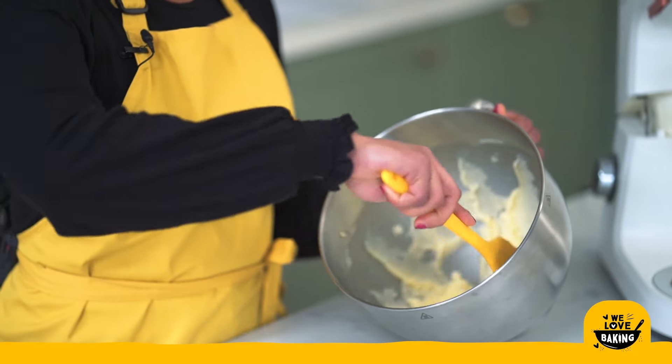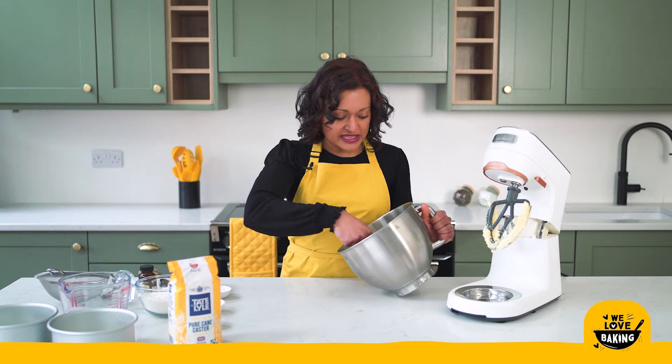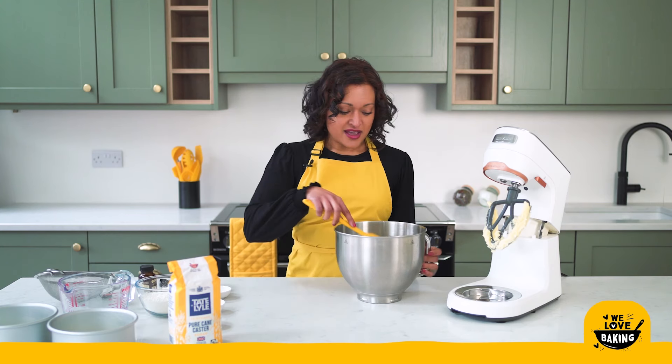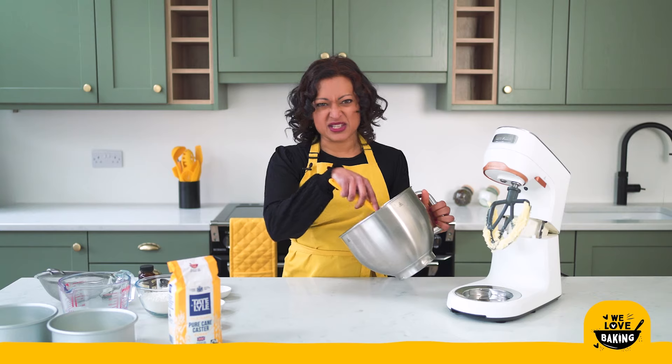All the way through making cakes, cupcakes, or cookies, something that's really important is always to scrape your bowl down. Near the bottom of your stand mixer it's very common that the ingredients don't properly mix together — they just get flattened and squished and not incorporated. What that means is when you come to scrape it all out to bake, whether in a cake tin or on a cookie sheet, you will have unmixed ingredients and get uneven bakes.